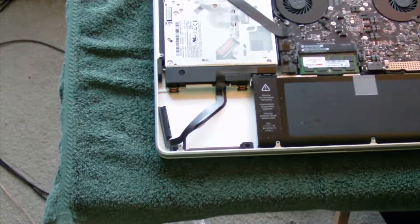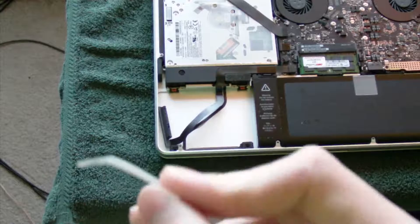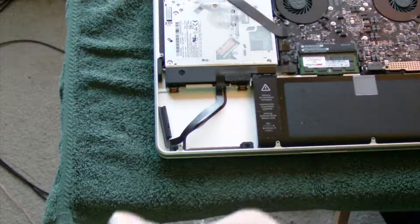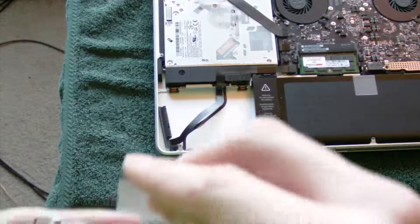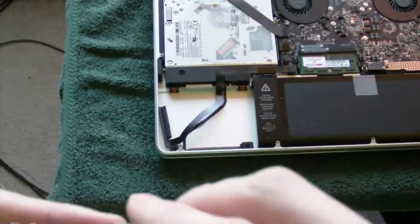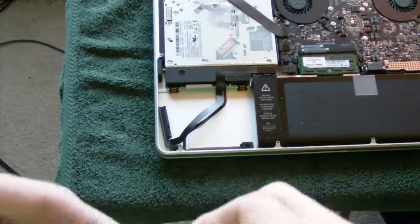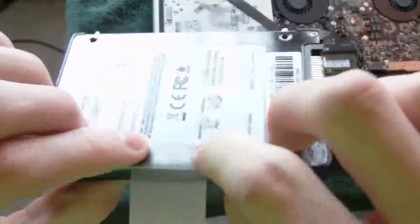The next part is the plastic pull tab we took off the old hard drive — we're going to take that and put it onto the SSD now. You can see where the sticky part is from that crease. I'm going to put that on the bottom side. There we go, now it is on there — just put the sticky part on the bottom.